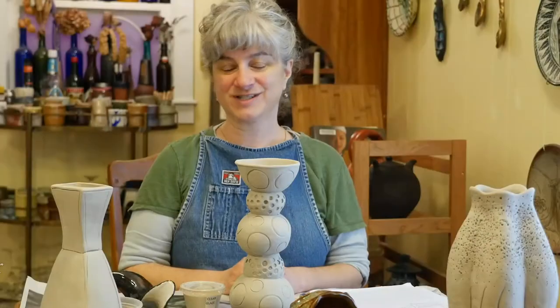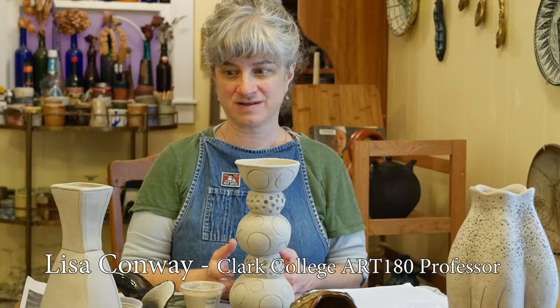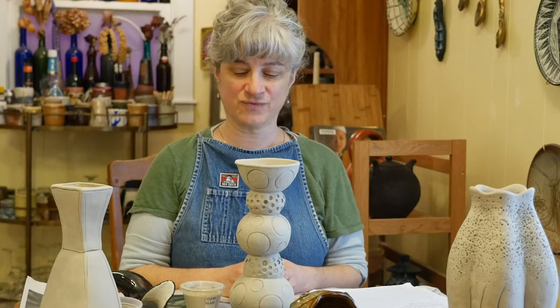I wanted to show you some special techniques for glazing your coil pieces, because these are larger than the pinch forms that we did in the first round of glazing. I just picked up my fired glaze results on my pinch forms from Clark College, and I think they came out great.